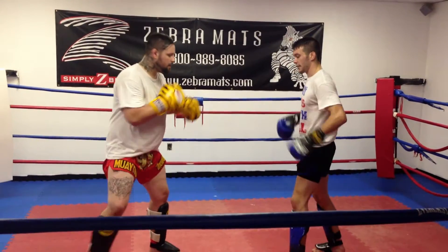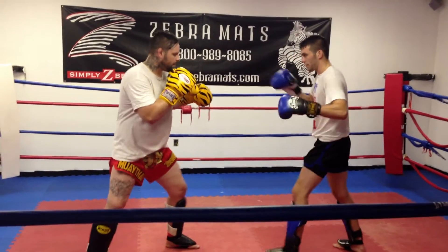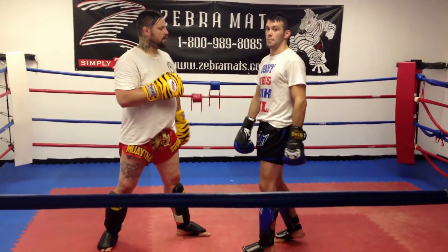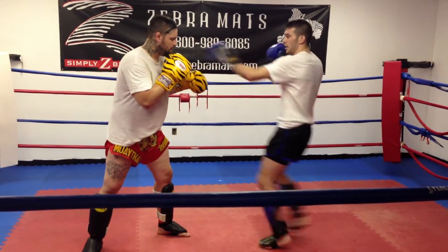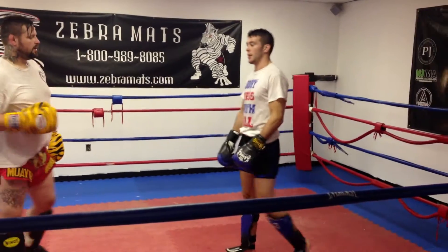So what he did was he started off with that little inside check. Now he's got some flexibility to him, so if you're not used to going to head kicks, it might take a little bit to get this. He started off here, then went right into a head kick from there. He took a little step back and it was perfect. With this one, you can either go to the head or go to the liver — pretty much either one's going to be lights out.